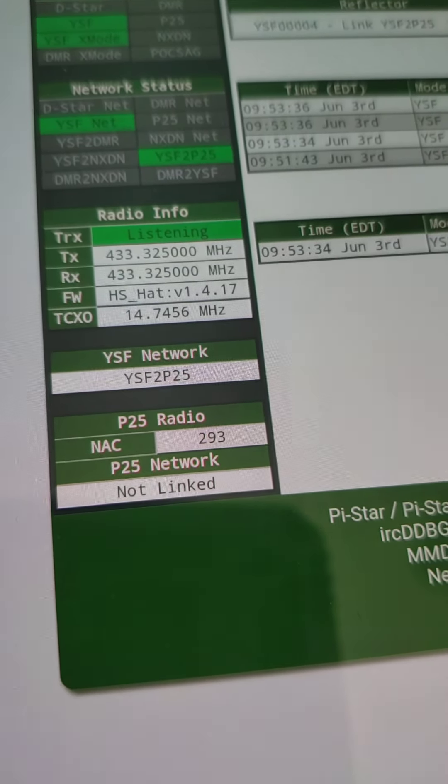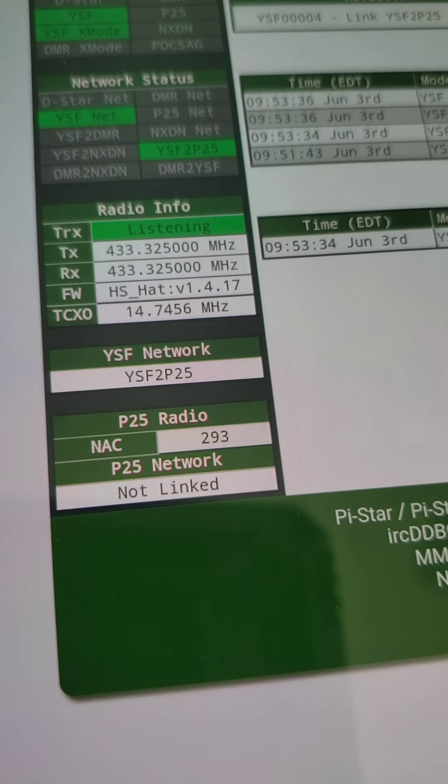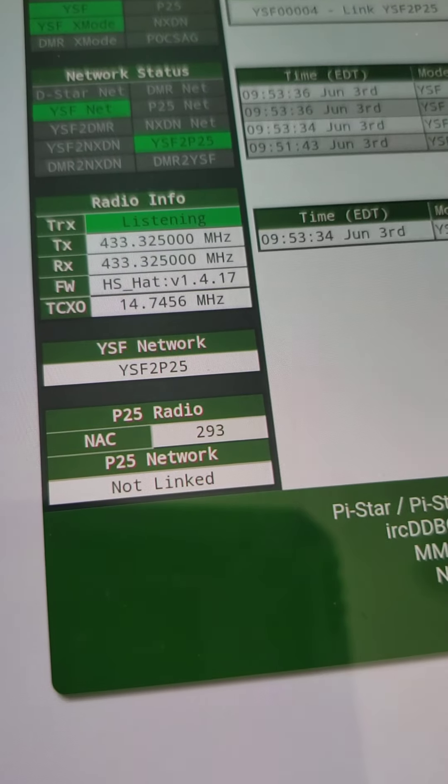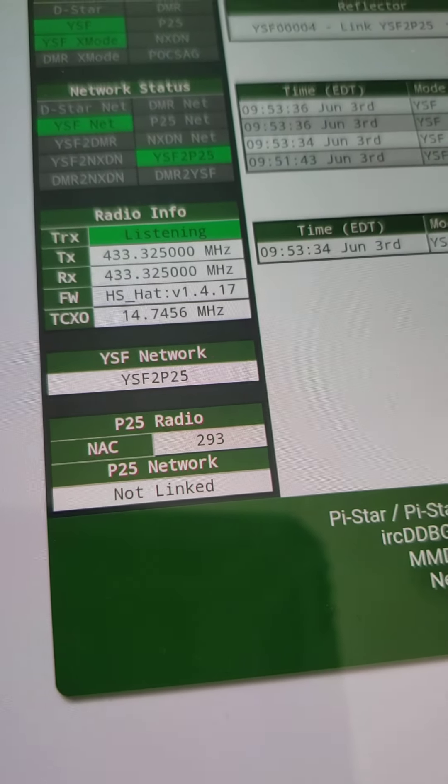I'll say 73s for now. In my next video I'm going to demonstrate how to set it up for multiple cross modes all at once. 73s from K9WLW.